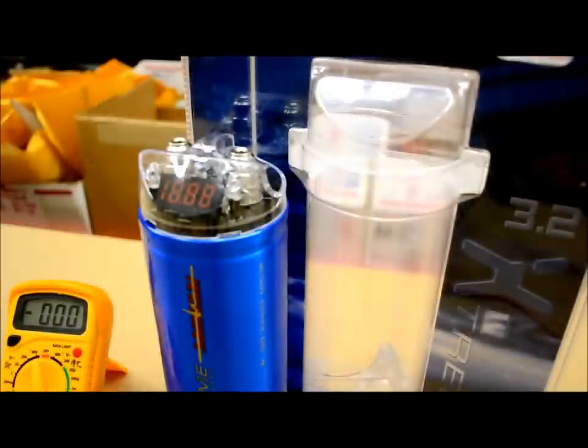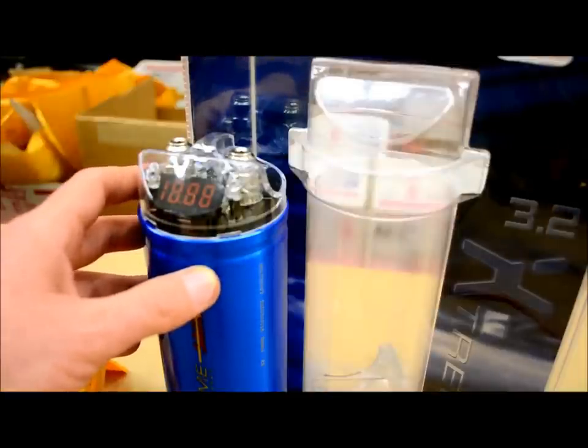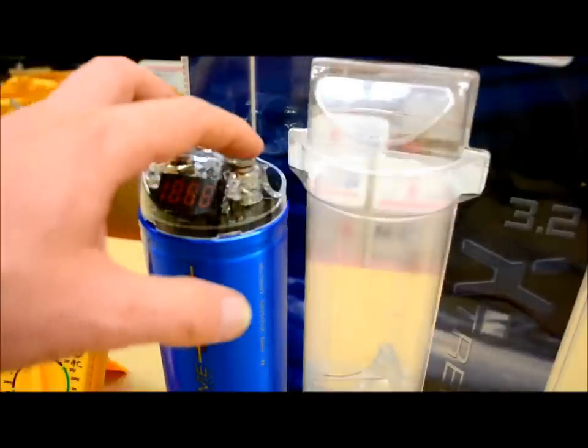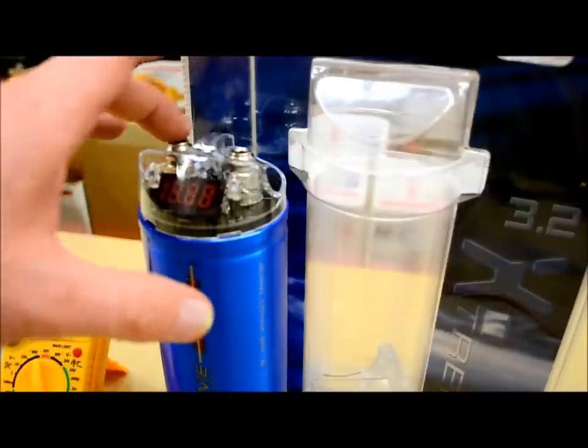In today's video I'm going to show you about capacitors, specifically for car audio uses. This one here that I have in front of me is a 3.2 Farad standard 12 to 24 volt DC powered capacitor. This one here has just a standard dual post on the top, one for negative, one for your positive.